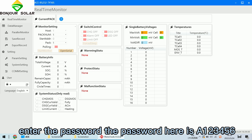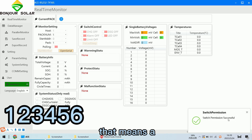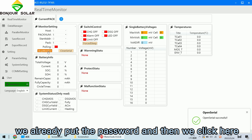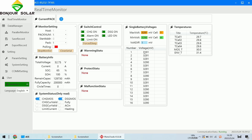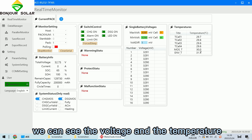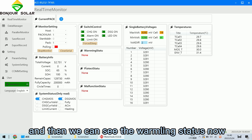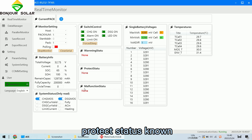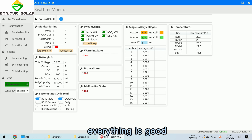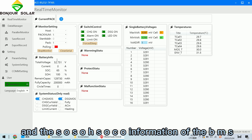We enter the password — the password is 1-2-3-4-5-6. Then we click here to start the monitor. Now we can see the voltage, the temperature, and all status information. The warning data shows protect status normal and minor function status normal, which means everything is good for the BMS.